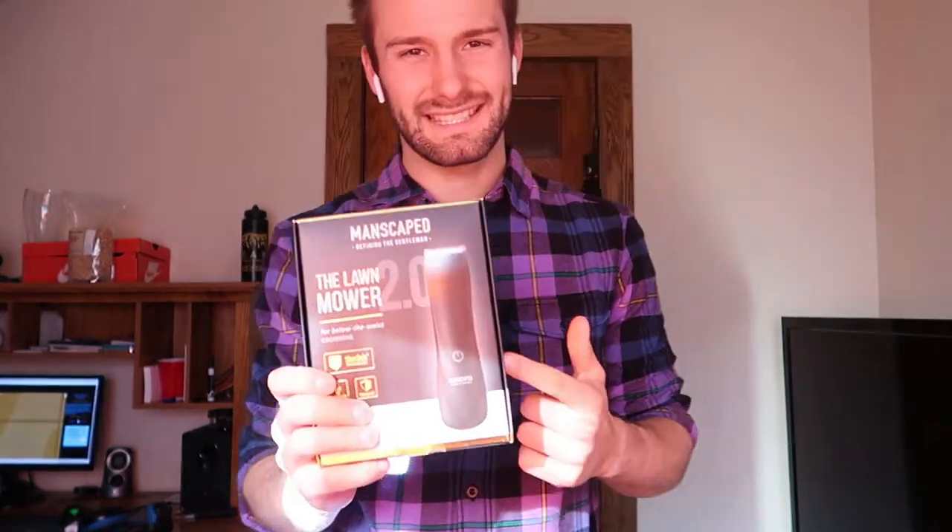All I need this for is to shave the back of my neck or whatever, but the clipper thingies I've been using before they really suck. But this right here is something I'm very excited to open because I've heard it's the best on the market right now. I'm going to open this up and we're going to see what's inside.